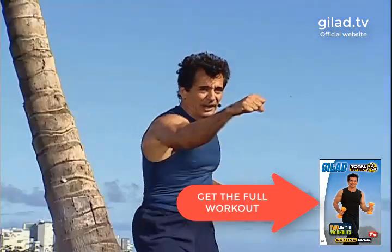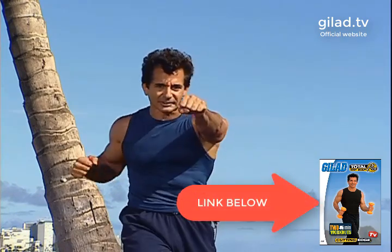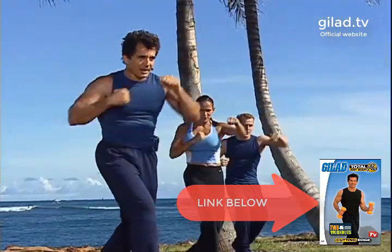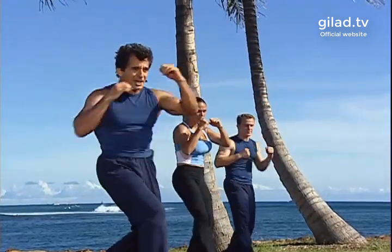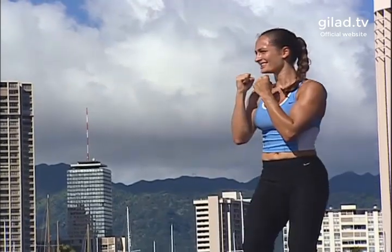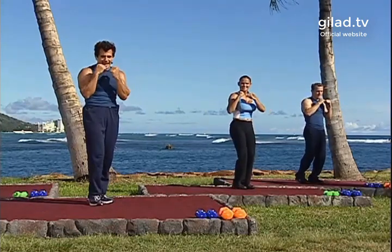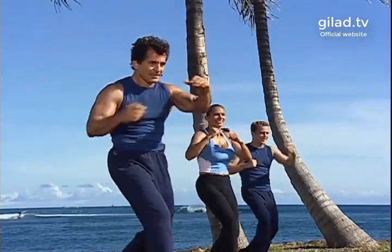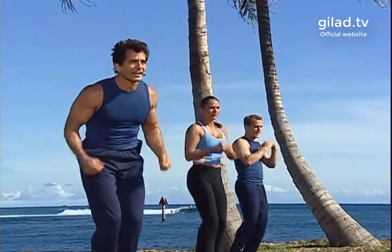From here: jab, jab, cross, step back — go. Jab, jab, cross, step back — go. Hit. Good. Again: jab, jab, hip. Good. Again: jab, jab, hip. Good. Again: jab, jab, hip. Good. And again. Good. Jump rope right here — nice and light.